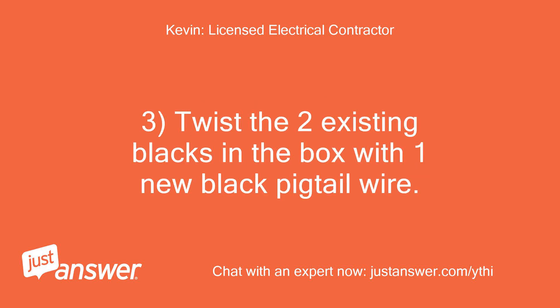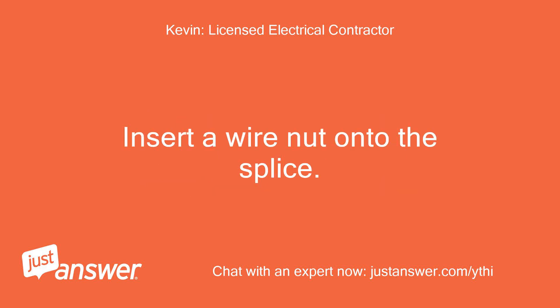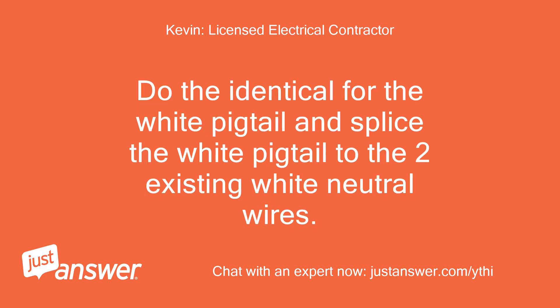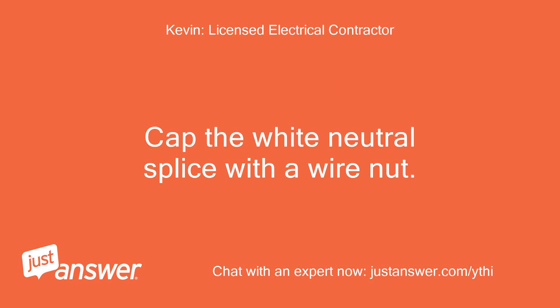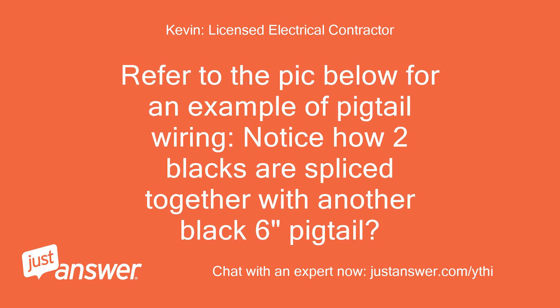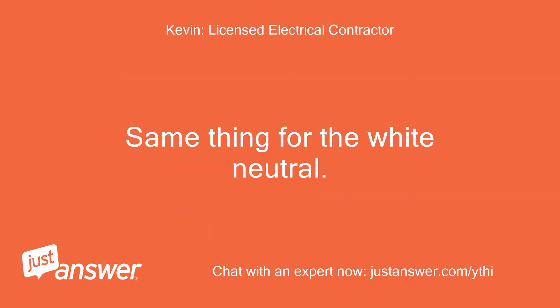Twist the two existing blacks in the box with one new black pigtail wire, then insert a wire nut onto the splice. Terminate the black pigtail to the brass screw terminal on the lamp holder. Do the identical for the white pigtail: splice the white pigtail to the two existing white neutral wires, cap the white neutral splice with a wire nut, and terminate the white neutral pigtail wire to the silver screw on the lamp holder. Refer to the picture below for an example of pigtail wiring — notice how two blacks are spliced together with another black 6-inch pigtail. Same thing for the white neutral.